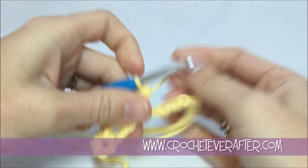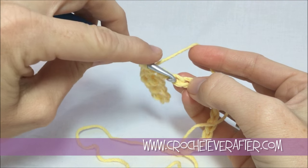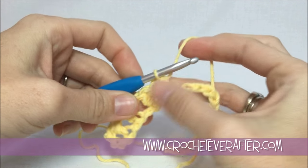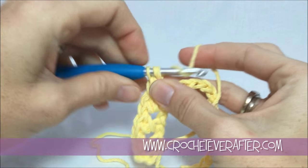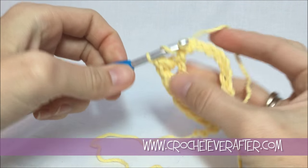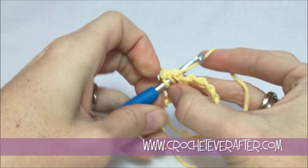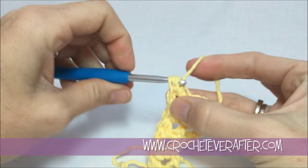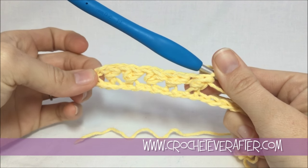Again, skip the next chain right here — you see that loop coming across — go into the next, pull up our loop, yarn over, pull through all three, then piggyback around and up. Skip the next chain, go into the next one, pull up. This is another one of those easy patterns — just a two-row repeat and the second row is super easy, just single crochet. Keep going until you get to those last two stitches and we'll meet up.